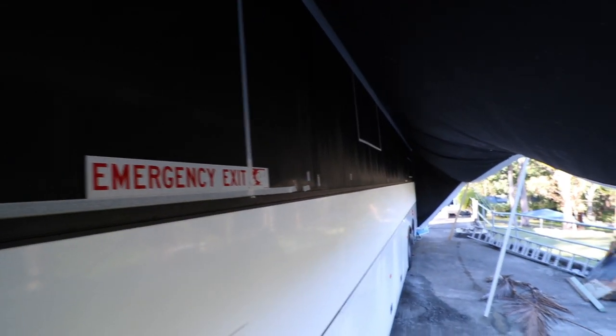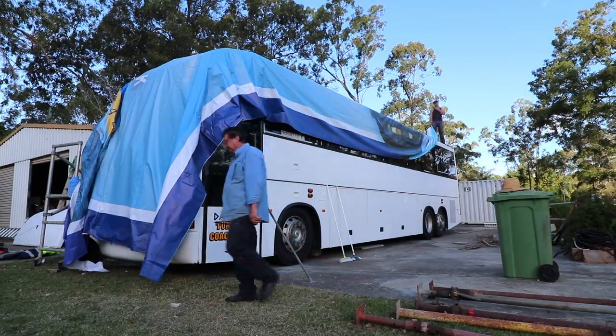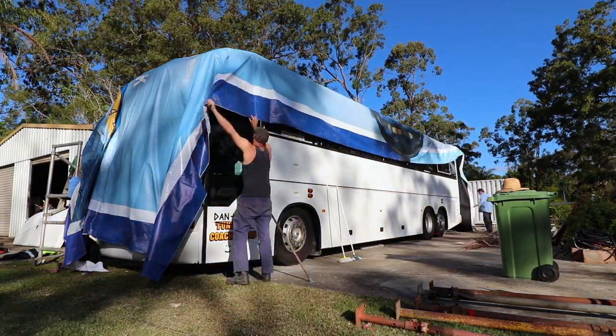First things first, we need to remove this aluminium strip which runs the full length of the bus under the windows. So that's our first task for the day. We work under a tarp that we put up last night in preparation for pulling these out today.